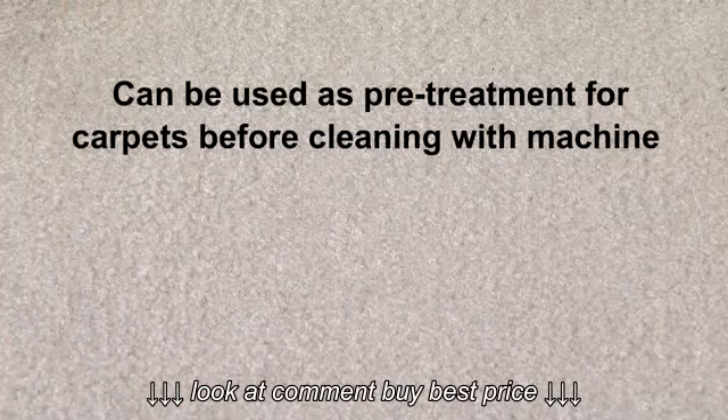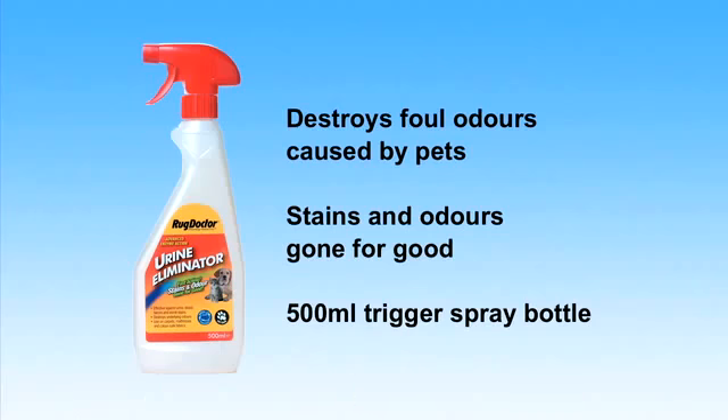Rug Doctor Urine Eliminator can also be used as a pre-treatment for your carpets before cleaning with the machine. Rug Doctor Urine Eliminator destroys foul odours in carpets and furnishings.